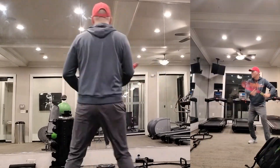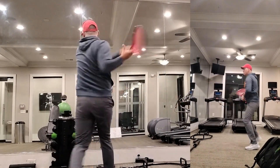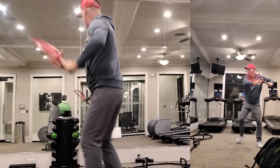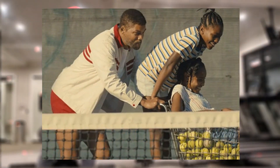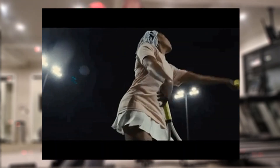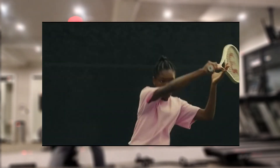It is so important. As I say all the time, if you want to know how powerful shadow strokes are, go watch the movie King Richard and watch those two ladies who played Venus and Serena. What I want you to know is they never played tennis before, but they did shadow strokes for two and a half months before they were able to hit a ball.